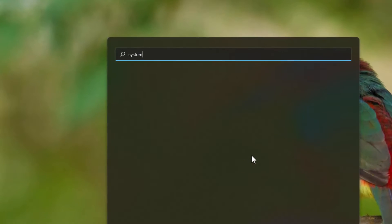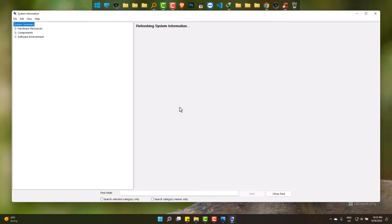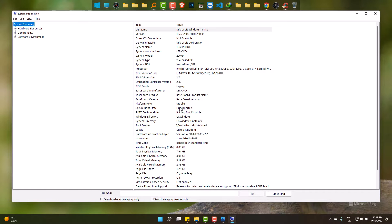Simply go to Start and type 'System Information'. Now find 'Secure Boot State'.